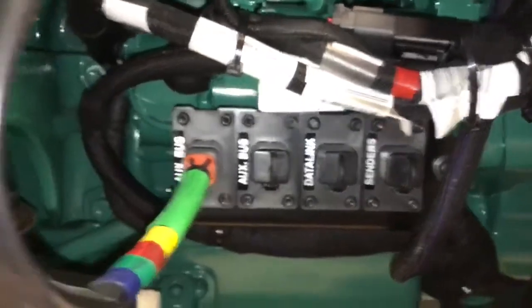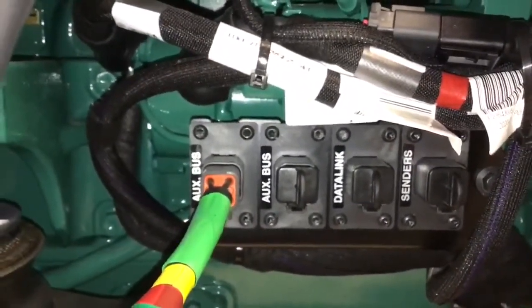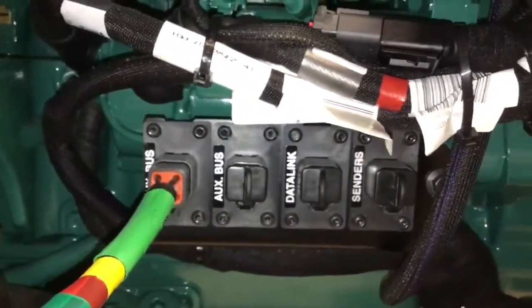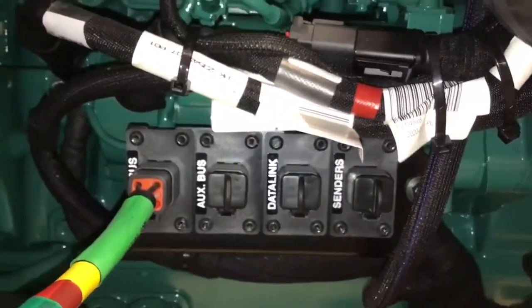This consists of an auxiliary bus which will come pre-wired with a six pin connector, a secondary auxiliary bus connection, a data link and a senders connection. We'll cover these in more detail shortly.